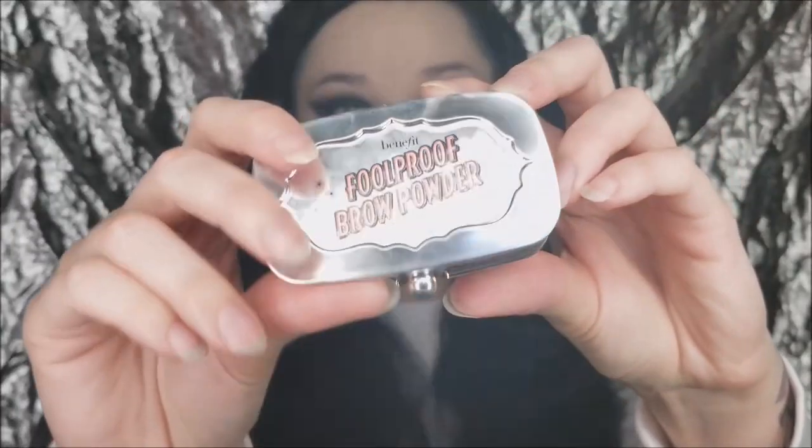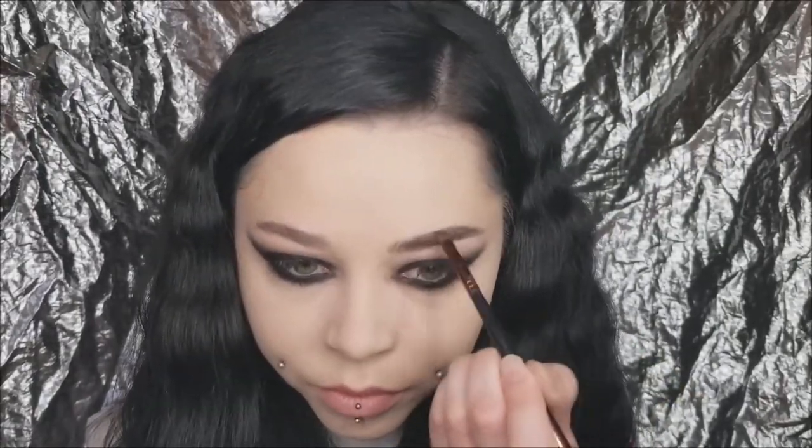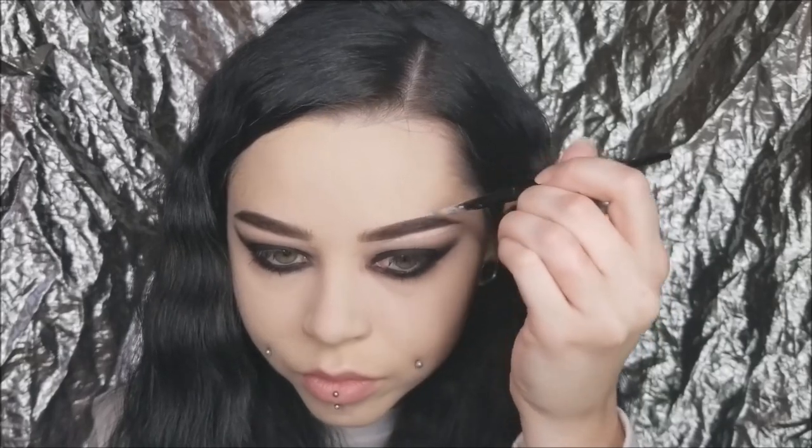Then I'm taking my Foolproof Brow Powder from Benefit — I'm actually really liking this. I've never really used a powder for my brows but I enjoy it; it's just not dark enough for my brows so I use it to fill in and get the shape I want. Then I go in with my Anastasia Dip Brow in Granite — that's the black shade — and I go in really lightly over the powder to fill in everywhere else and make them a little bit darker. Then I clean it up with the same NARS matte concealer, doing the bottom and the top and blending it down so there are no harsh lines.